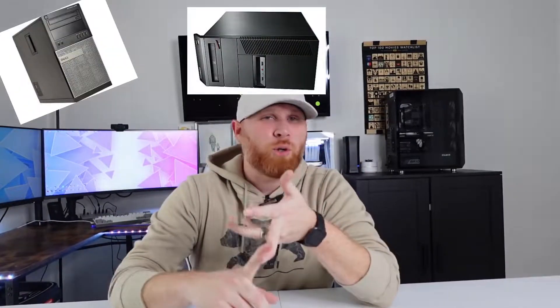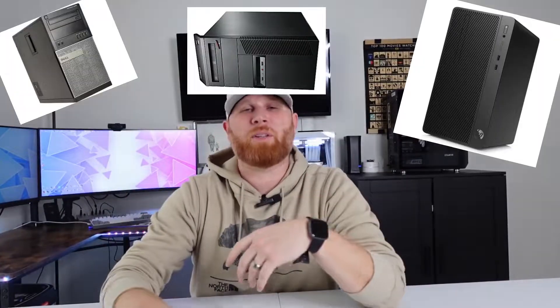Most people have a Dell, a Lenovo, a Hewlett Packard — those type of computers — bought from Best Buy five years ago that suited every purpose. You probably overpaid for it, because those computers are generally more expensive than what you could build yourself, but you can still upgrade their look. For this video, however, we're not going to be using a generic Hewlett Packard or Dell — I have a special case that I picked up.